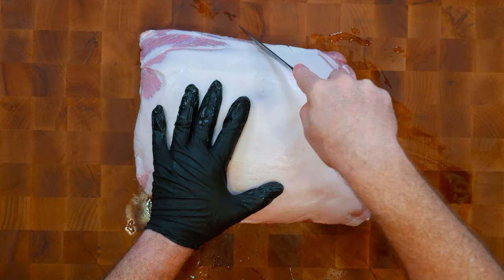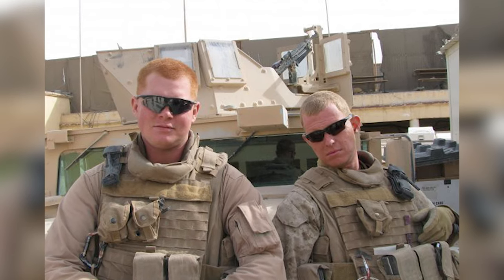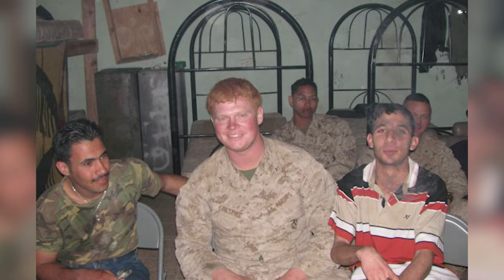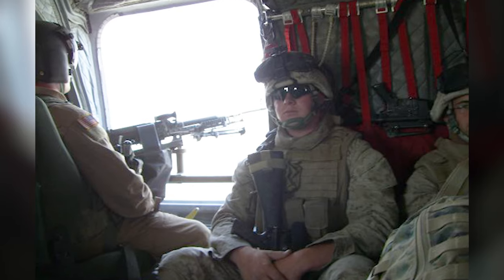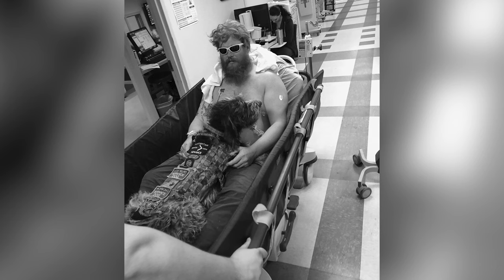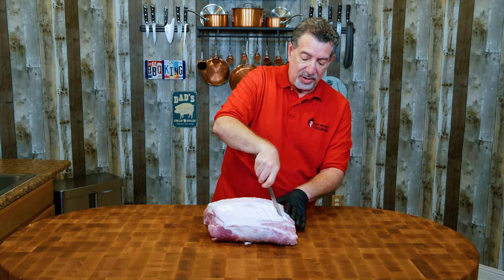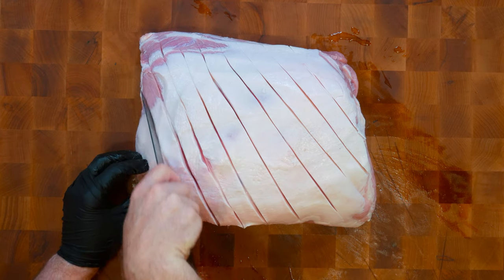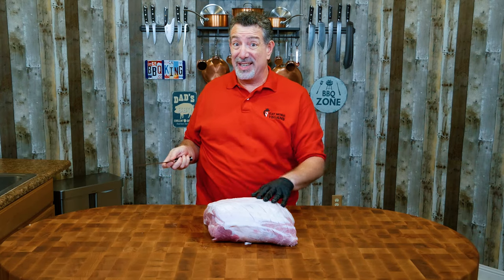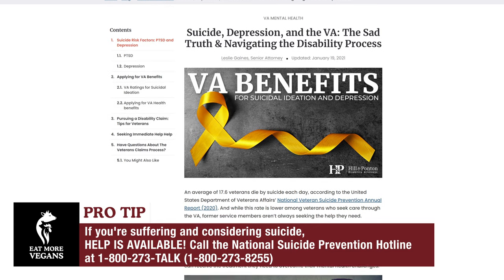So Doug, who you're going to meet in a little bit, joined the US Marine Corps and enlisted in 2006. He was deployed to Iraq as part of Operation Iraqi Freedom in 2007. Like so many others, he came back with PTSD, which is horrible. He shared something with me that just breaks my heart — they lost a big portion of their team to suicide after they got back.